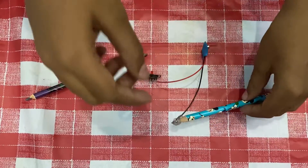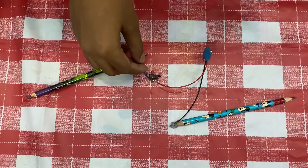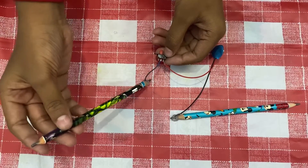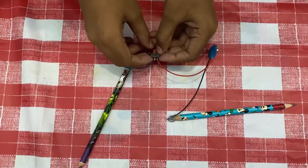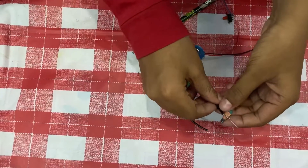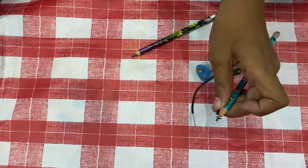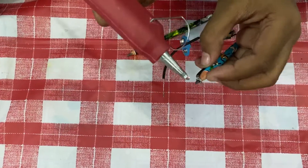Red is positive and black is negative. I have connected the negative wire to one pencil and the positive wire to the switch on the left side. Connected the other pencil's wire in the middle of the switch. Now take the LED light and connect the positive to the positive of the battery and roll it.